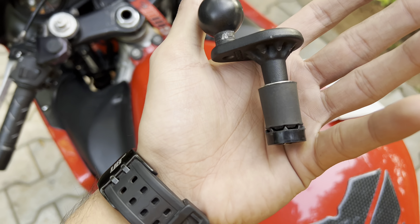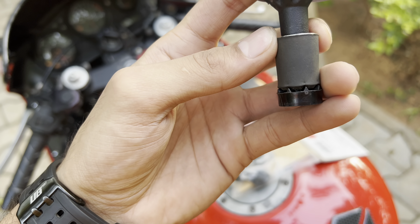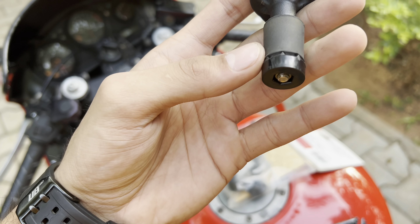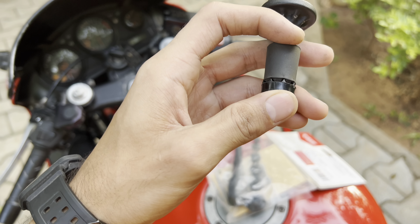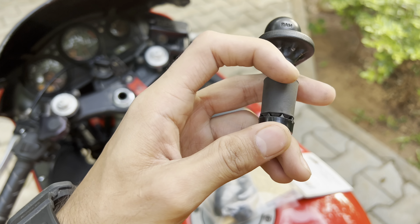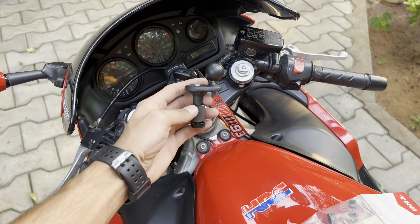Once you put all of them together, it should look something like this. You can see the washer and the top part of the rubber are the same size, and the lower plastic piece is the same size too. What happens is when you tighten it from the top, it crushes this rubber and it expands inside — that's how it's going to hold.